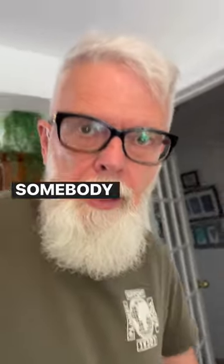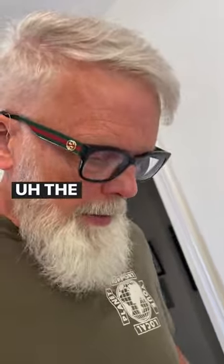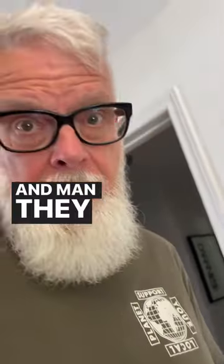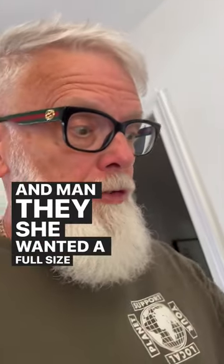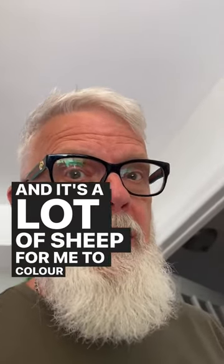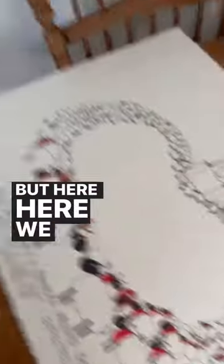I'm busy working on a cartoon somebody commissioned, and it's one you may have seen already — the rainbow around God's throne. She wanted a full size, full sheet, 20 by 30 inches. It's a lot of sheep for me to fit in, so this has taken me a long time. But here we go so far.